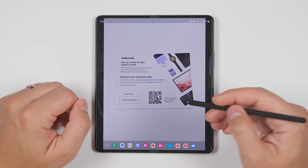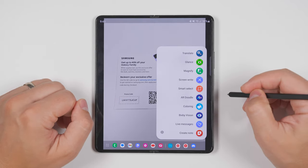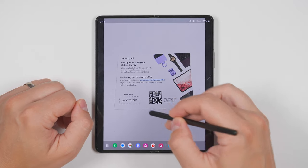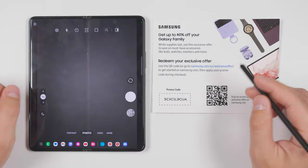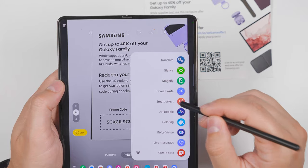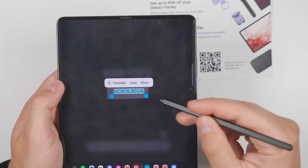If you want to extract text out of an image, you won't be able to just hold the S Pen button down and select that text. But you can open up the air command menu, then open up smart select and draw a box around the text you want to select. Just tap the T icon and you'll be able to select the text. And if the text you want to extract is on a regular piece of paper, you can open up your camera app, open smart select again, then draw a box around the text right from within the camera app, and tap the T again to extract the text.